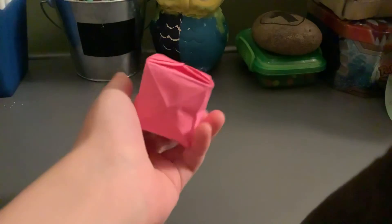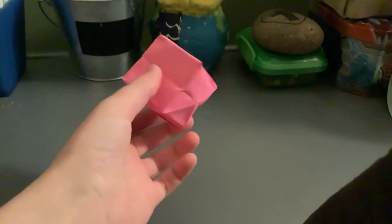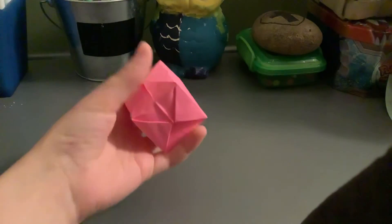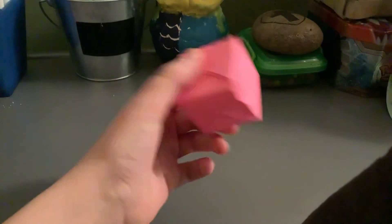Once you blow into it, it should puff into a square — that's why it's called a water bomb. You can actually fill it with water; it will get soggy and you can't use it again, but you can throw it and it will splat on the ground, or throw it at your friend, which I personally like doing. It's also called a balloon. If you make them really square, you can hang them up as decorations. That'll be all for today, bye!